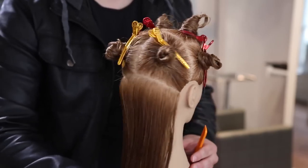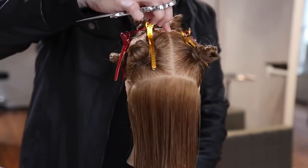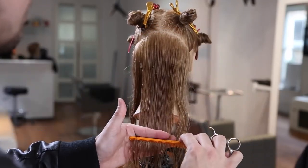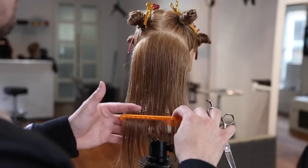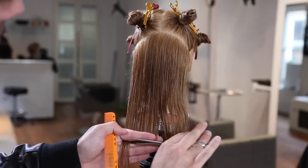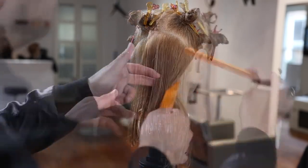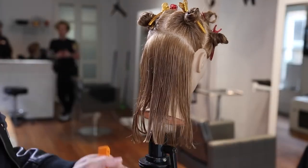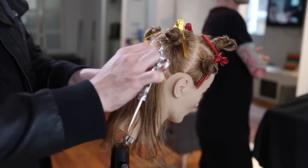This is my standard sectioning breakdown for following the head shape and all the different curves in the head. We go straight down the center all the way down to the occipital bone, then down to behind the ear following that occipital bone over. Then we take out the parietal ridge, giving us several different rectangles that focus on the different curves of the head. Now I'm going to cut a nice solid blunt horizontal line at zero degrees elevation to begin the haircut, giving me a strong baseline for the 90-degree haircut we're creating. Just checking lengths to make sure we're good before continuing.